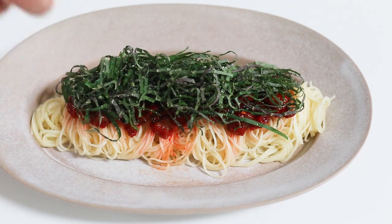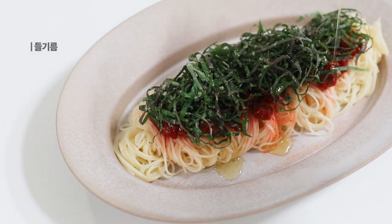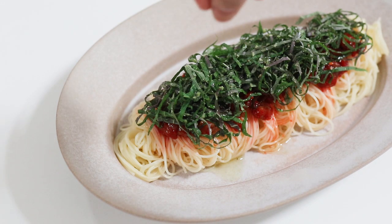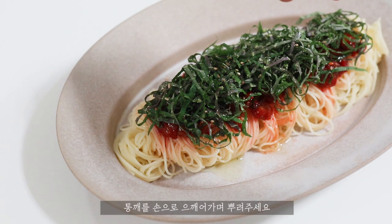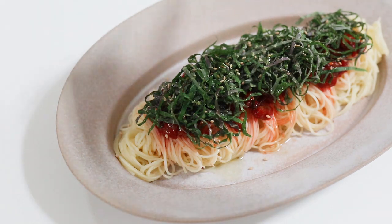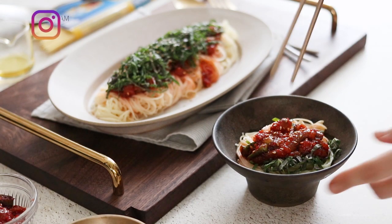I thought you were able to make them — even if you're trying, you've got it. I'm so happy! I love it. I'm going to eat a little bit. And I was able to cook it!